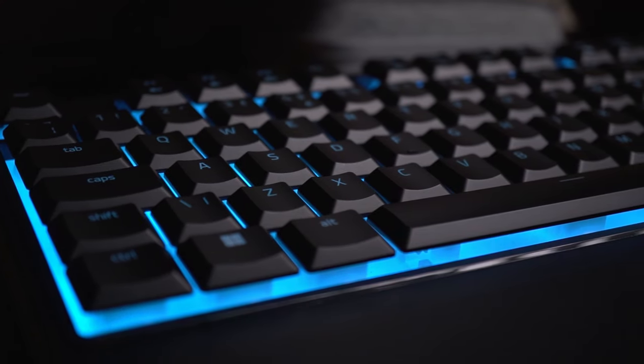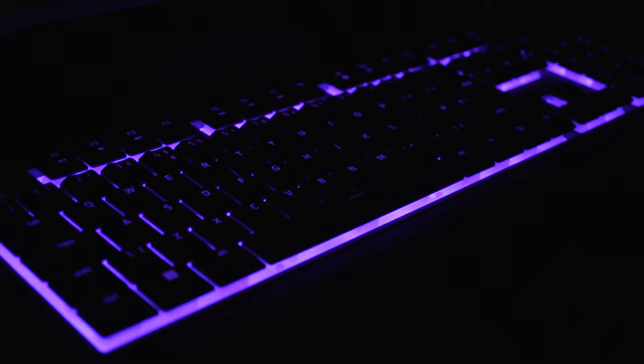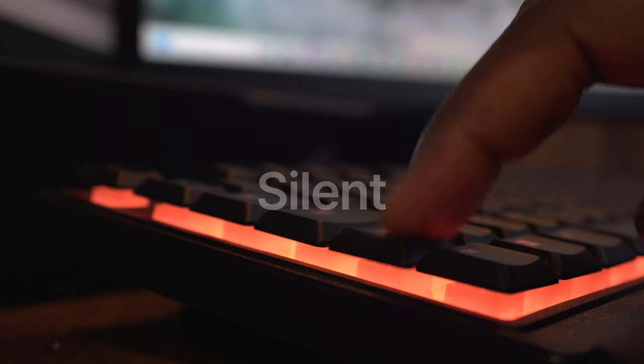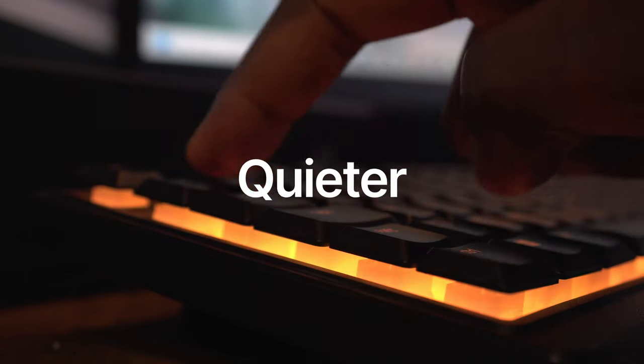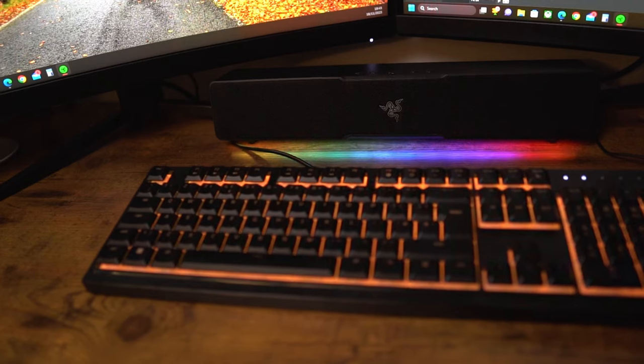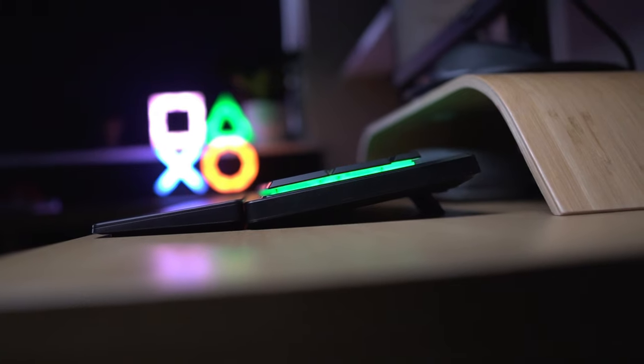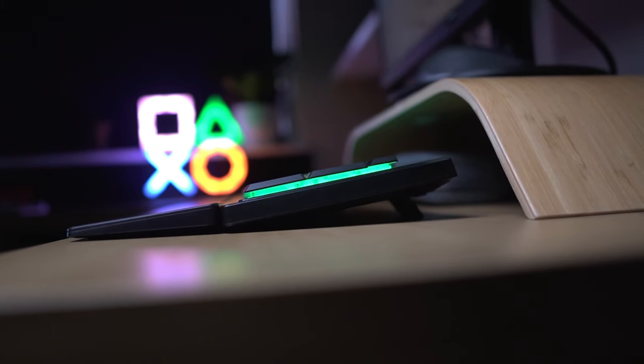The best feature of the Razer Ornata V3X is its price — it's a budget keyboard, which makes it a steal for a gaming keyboard. Slim, yes; silent, well — quieter; and definitely ergonomic. If you're looking for a budget-friendly, easy to use gaming keyboard that doesn't compromise on performance and comfort, designed for the casual gamer looking to upgrade from a standard keyboard without spending a lot, then the Razer Ornata V3X could be the keyboard for you.